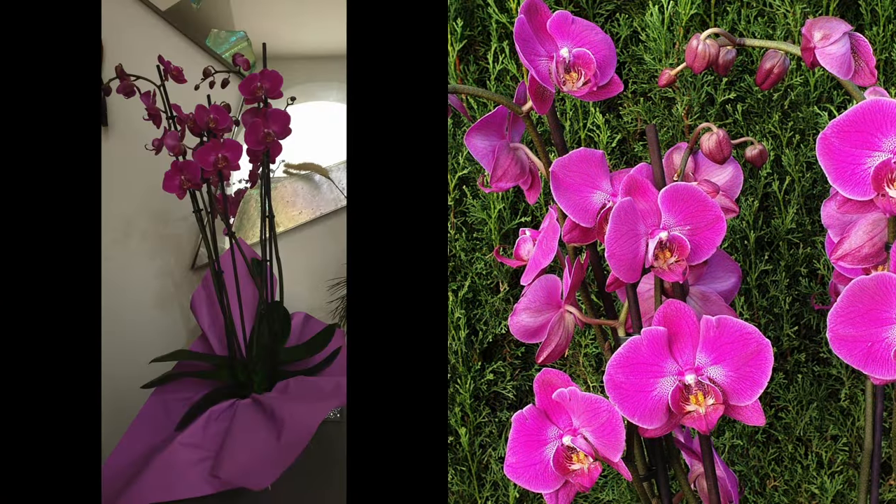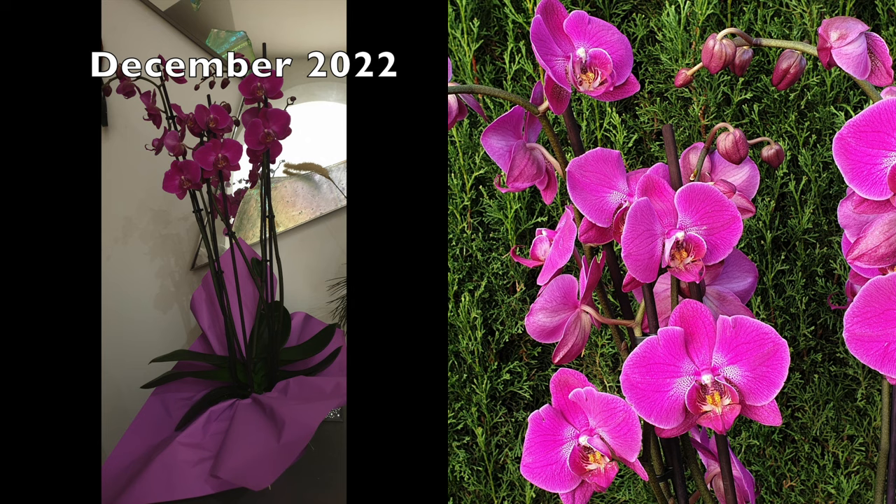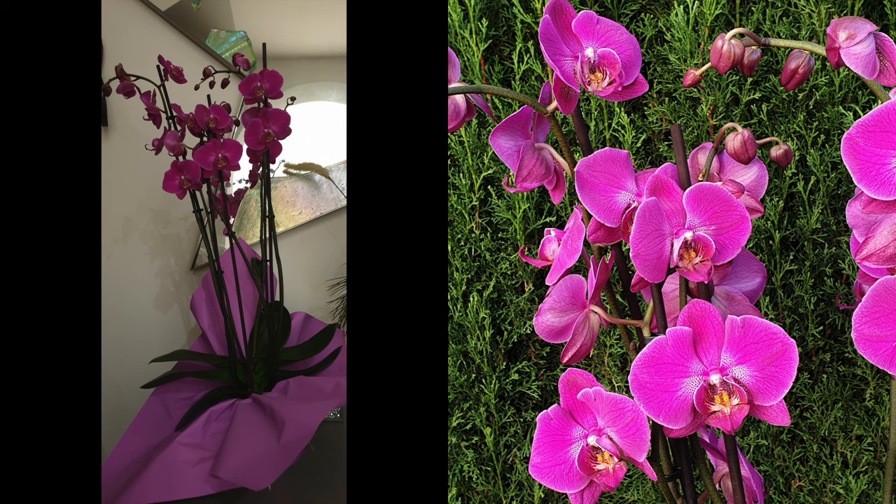This is Insolence, 14 months ago. So beautiful with five spikes, beautiful, gorgeous, vibrant blooms.